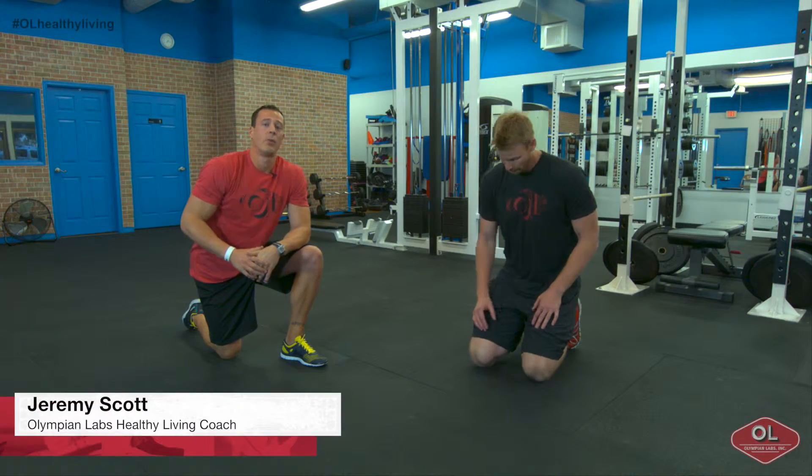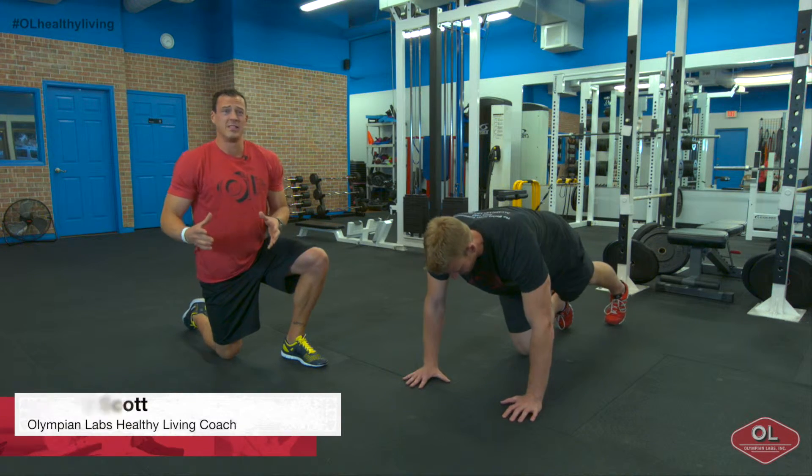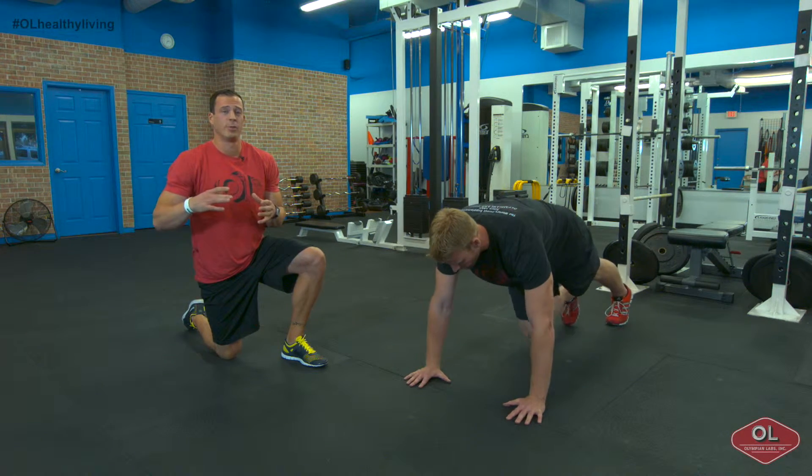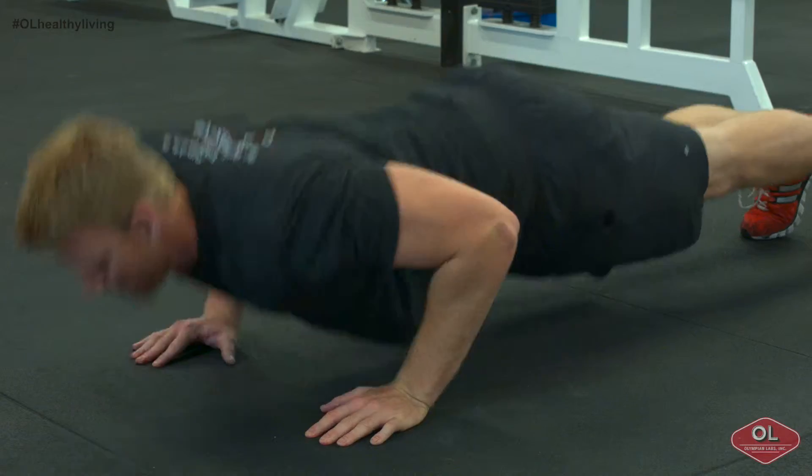Jimmy Scott with Olympian Labs and your quick fitness tip. I want you guys to do an advanced push-up variation called the plyo push-up. We're going to have Ben demonstrate. All he's going to do is simply do a standard push-up, except when he comes back up from the bottom, he's going to explode up with as much force as he can handle.